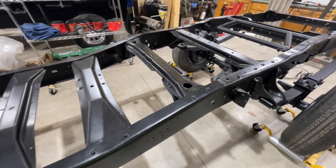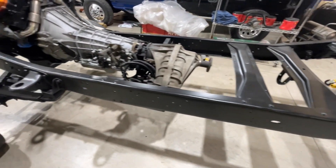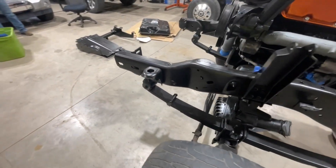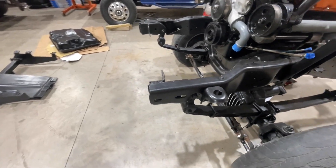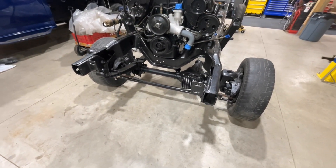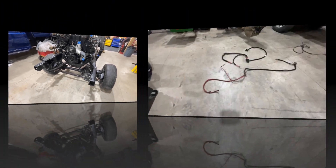We're also going to be putting on a steering system, which will be in its own individual video because that's a little more involved than anything else we're doing.